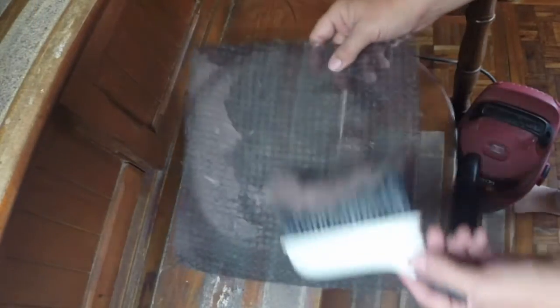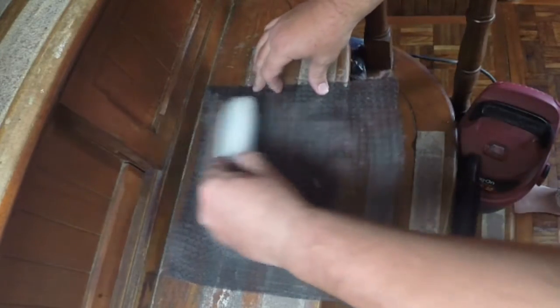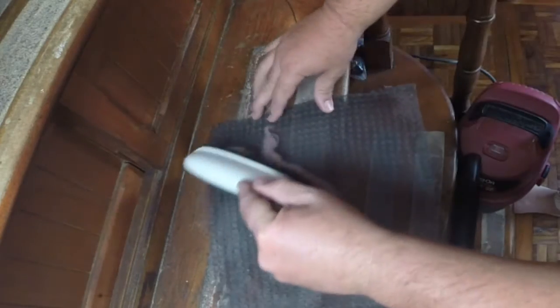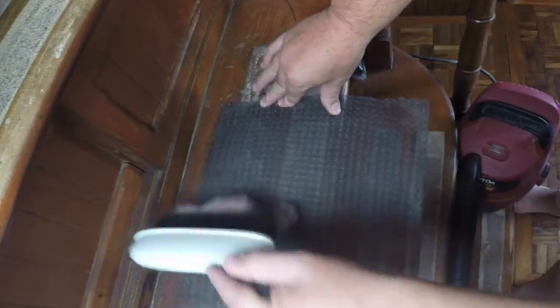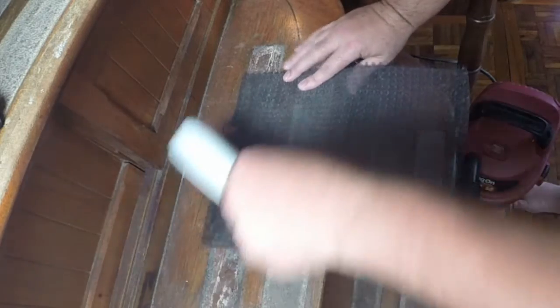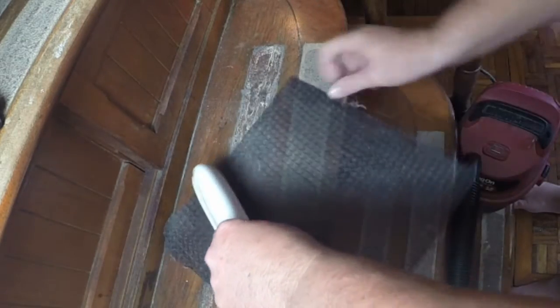Once you have your filter out, you can see how this is caked up. You just want to use some kind of small brush and brush this off. It typically comes off fairly easily if it's good and dry. I try and brush this a little bit slow because you can already see the dust flakes starting to come up off of it. You can see the mess it's making, which is the reason I do it right here on the companionway steps — that way I can use the vacuum to just clean it up afterwards.